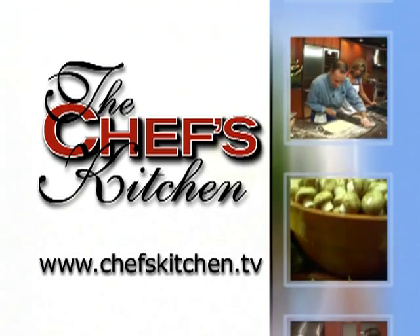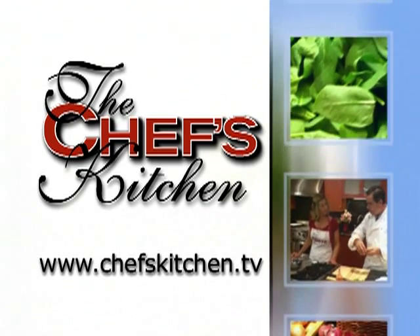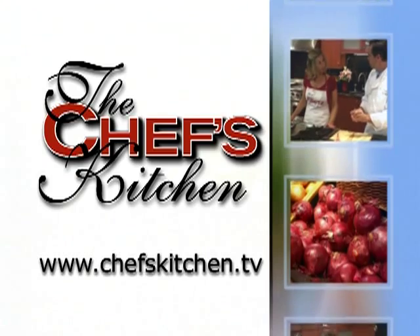To see today's recipe and all of the recipes featured on the Chef's Kitchen, log on to Chef's Kitchen dot TV.